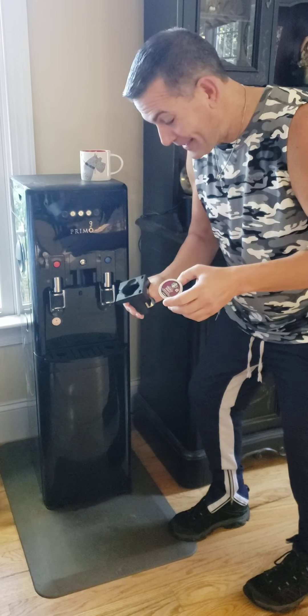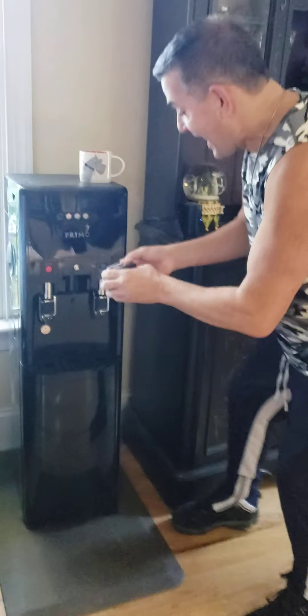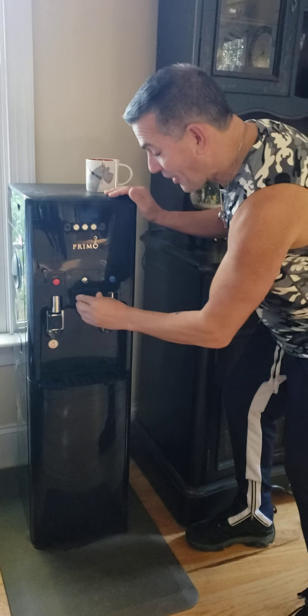You take your K-Pod, and you stick it in here, and you go, boom! And then you stick it in here, and you go, boom!